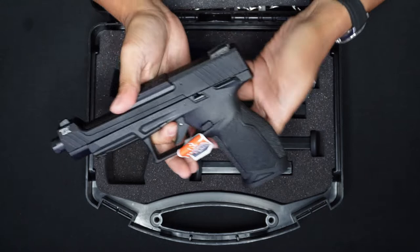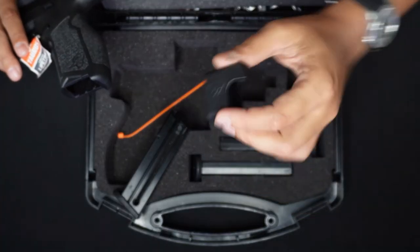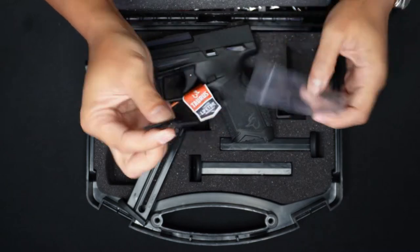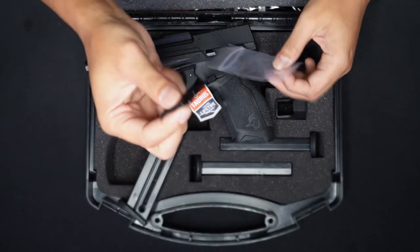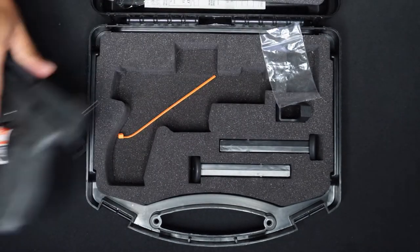The box comes with the unit, three 16-round magazines, a speed loader for .22, two optic adapter plates — I'll explain those later — and it also comes with a padlock and the manuals.